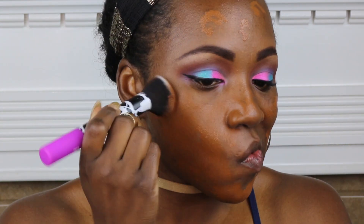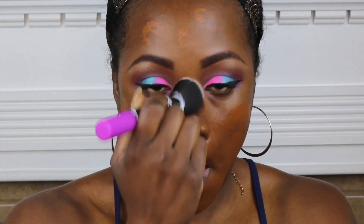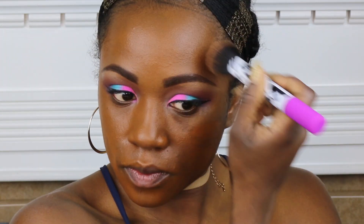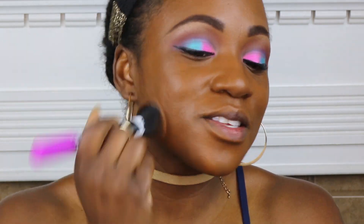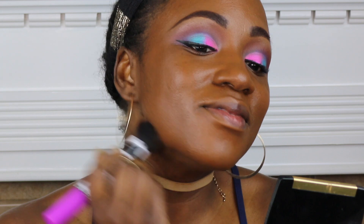I'm using a foundation today that I've used before in previous videos. This is the Clinique Stay Matte Oil Free Makeup that I told you guys about before that I got for free. This is in the color C&A.